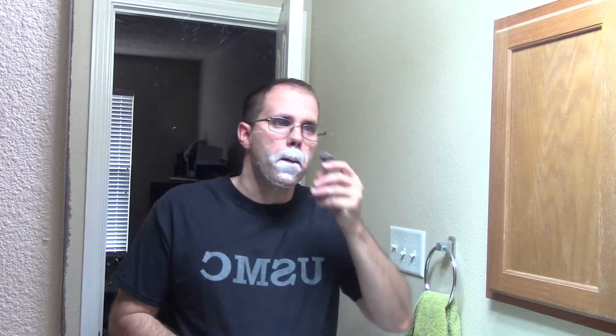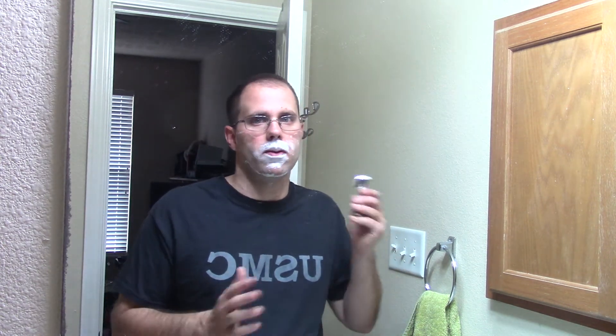I'm going to reapply just over the mustache area here. This is always the hardest part for me, so this is how I test a razor right here. That Treat blade is a good blade — I can already tell you that. Alright, so there's the first pass. Got a little weeper right there — that's me, not the blade.